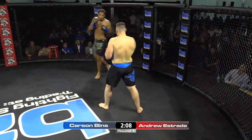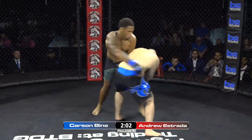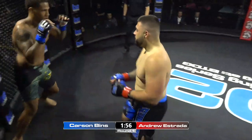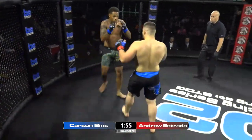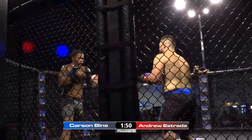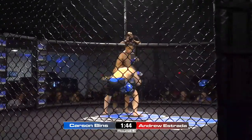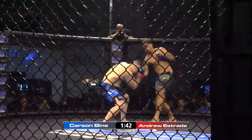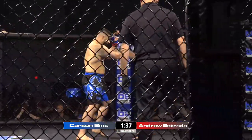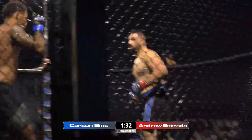Heavy body kicks landing for Carson Benz. Estrada controlling the center, but having a really tough time getting on the inside of Benz — that's a long reach advantage. He's elusive, Benz is really, really elusive. He needs to throw that jab, he needs to pepper the jab. Nice little entry right there by Andrew — I would like to see him do more of that. Benz switching stances. Nice elbow coming in — Benz with a step-in elbow in his amateur debut on the feet.